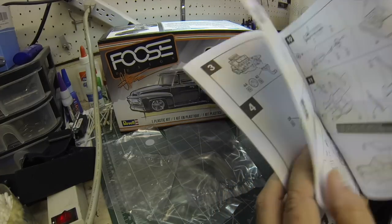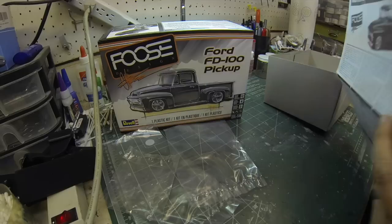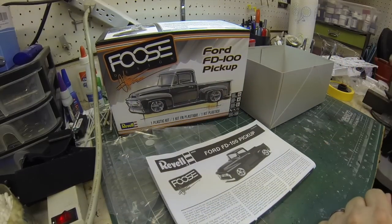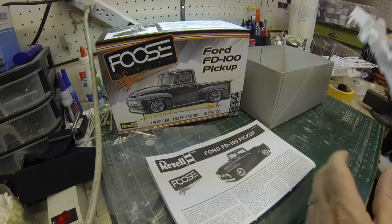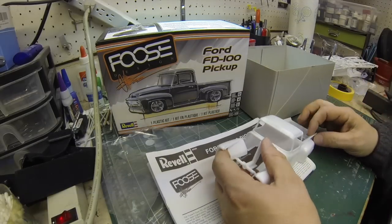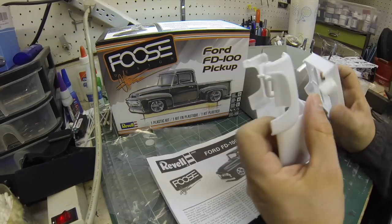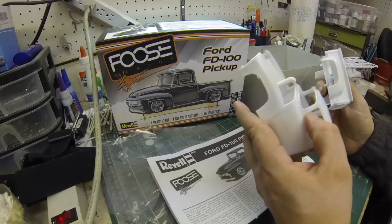I can't wait to build this — it's going to be so much fun. So that's the Foose Ford FD100. We're going to move straight away on this and get cracking. I haven't picked a color yet, but I think I'm going to do a nail polish paint job. It's going to be bright, and I think I'm going to work in some kind of a two-tone — I think that would be cool.